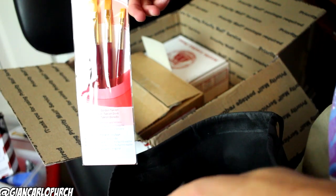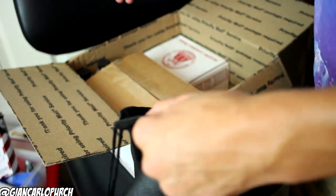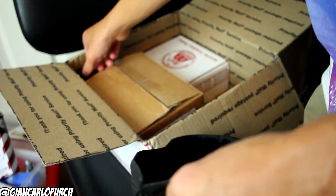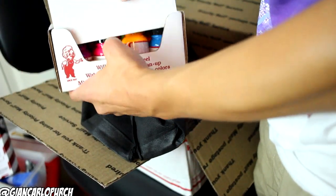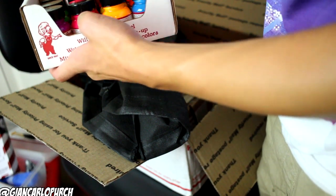First thing we got is the standard brushes, nothing crazy. Next we got the micro brushes — now these are pretty crazy. We got three bottles of leather preparer and blazer, acrylic leather paint right here. We have one ounce of every single neon color — every single variation of neon.